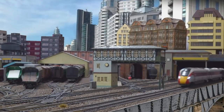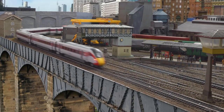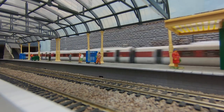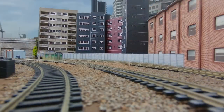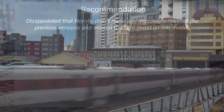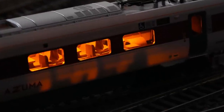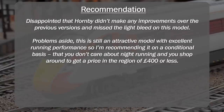Did I enjoy running this model and does it run well? Yes, I did, and it does. Does the model look good on the layout? Yes, it does. Will it look good in the dark? No, it won't. Is the pantograph fit for purpose? No, it absolutely isn't. And is the asking price reasonable? No, it isn't — unless you get it at a discount. Despite all its deficiencies, this is a very good model, and given everything I am recommending it with two caveats. The first is that you don't have a requirement for nighttime running — if you do and still choose to purchase it, you'll have a mini project painting the internals of the body shells yourself.